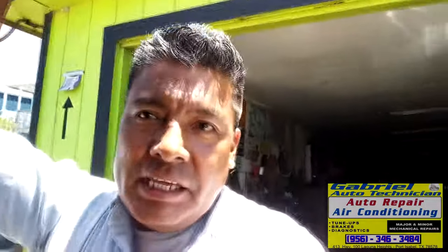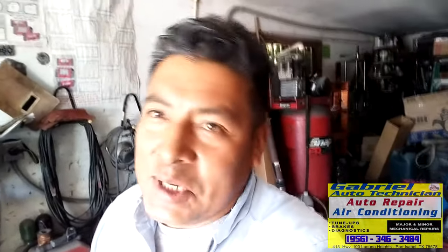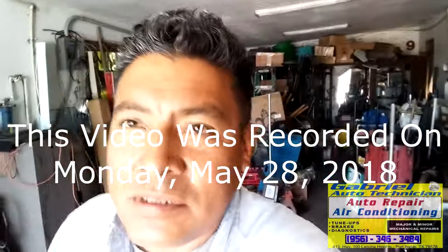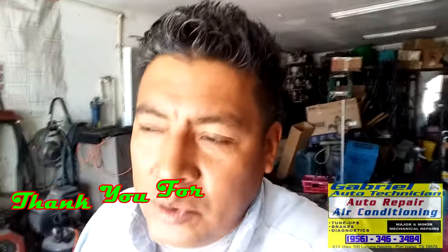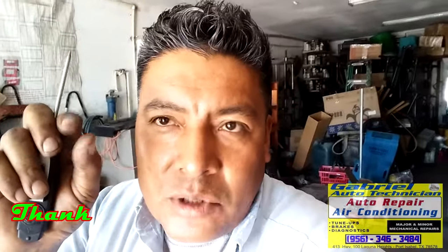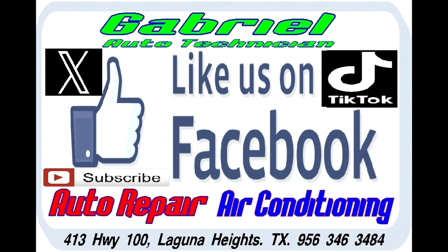All right, everything is working fine. We got the pressure, new expansion valve, new condensers, new temperature, and everything flushed. For a nice temperature right here it's showing 109 because we're closer to the engine, but outside here in the sun it's 102 degrees. We got it — so we got another AC real cool. Thank you very much for watching our videos and I hope it helps to fix your car, just in case you don't want to bring it here. Subscribe to my channel, visit my Facebook page, put a like on, and I'll be uploading more videos on how to do things. Make sure you hit that bell so you can receive the notifications. That's Gabriel Auto Technician, 413 Highway 100 in Laguna Heights.